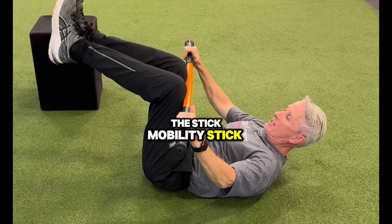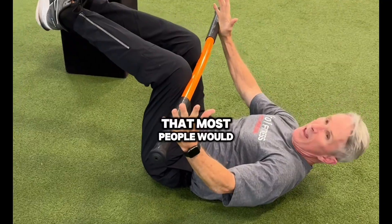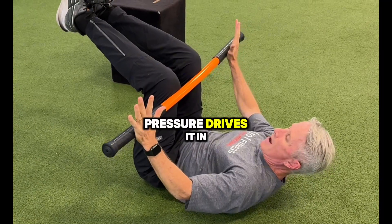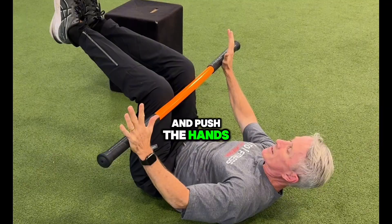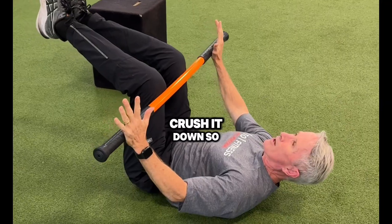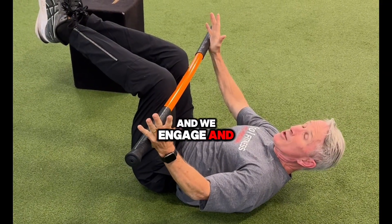We love to use the stick mobility stick for a nice isolating, very simple isometric that most people would refer to as a version of a dead bug. We want the knees to be forward, the hips — my hand pressure drives it in so it's a mutual pull of the knees and push of the hands. The key is I'm trying to flatten my low back; imagine there's a marshmallow under there — crush it down. So it's a small pelvic tilt and we engage.